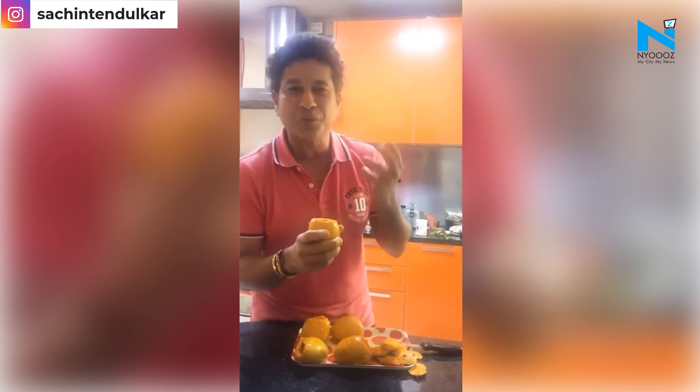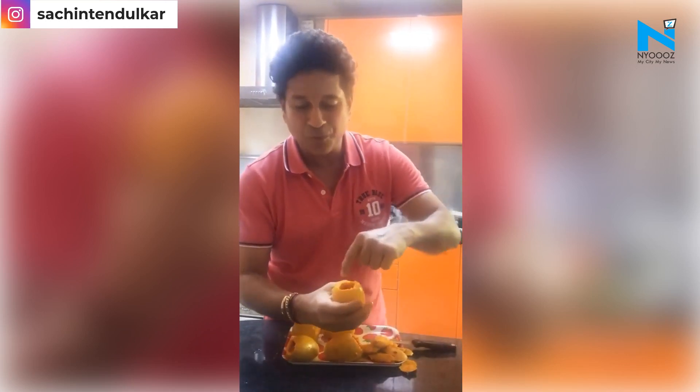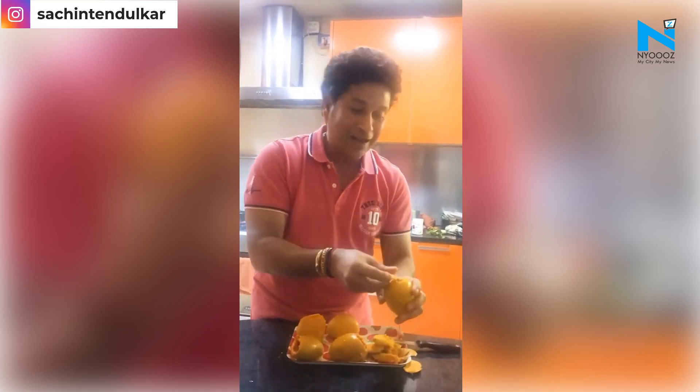It's a bit kulfi and a bit of sweet. Then once that cools down, I am going to top it up, cover it again and put it in a deep freeze.